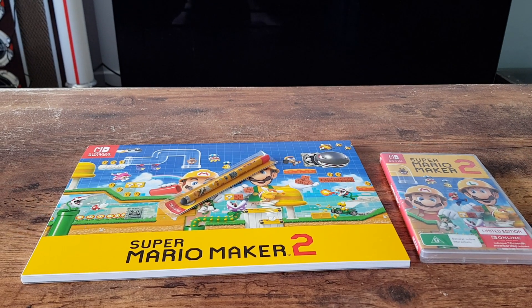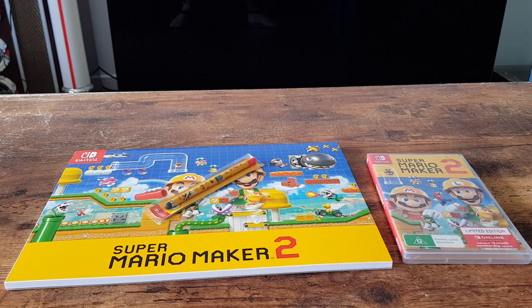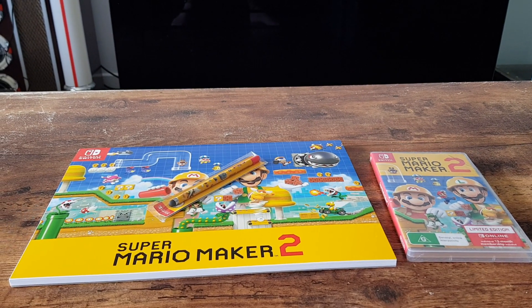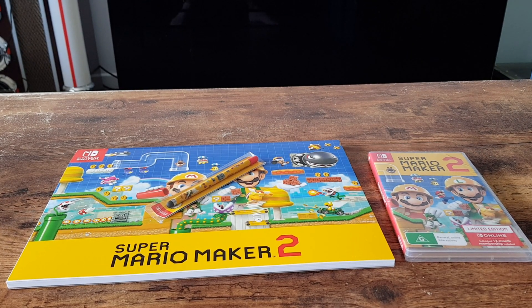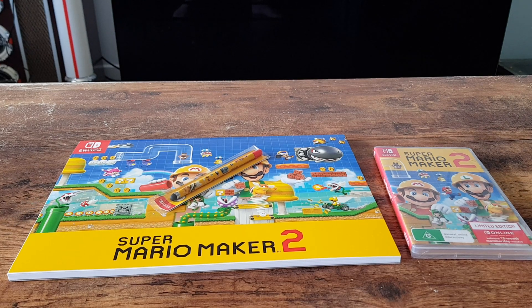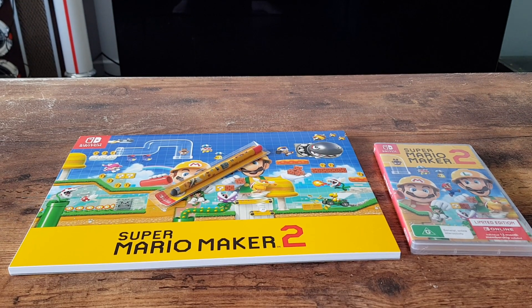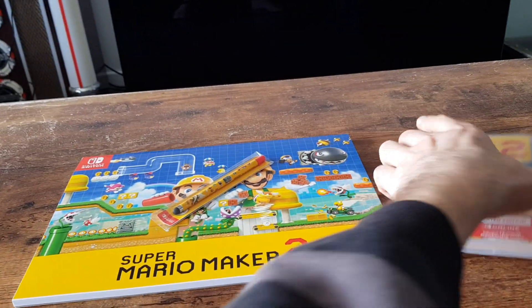Hello and welcome. In this video I'll be unboxing the Super Mario Maker 2 limited edition, which comes with an individual 12-month Nintendo Online membership, as well as the Super Mario Maker 2 sketch pad and stylus, which were pre-order bonuses from EB Games Australia.